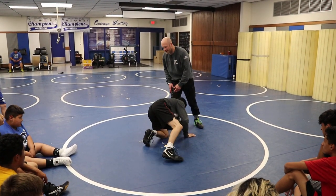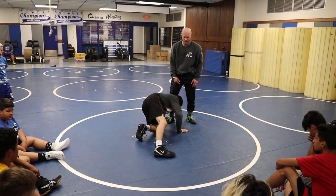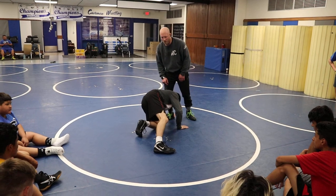I can turn any leg attack this guy gives me into the leg attack that I want to defend. I just got to be creative and figure out the steps to get here. But we're still going to take angle step, hip pull, and crunch.